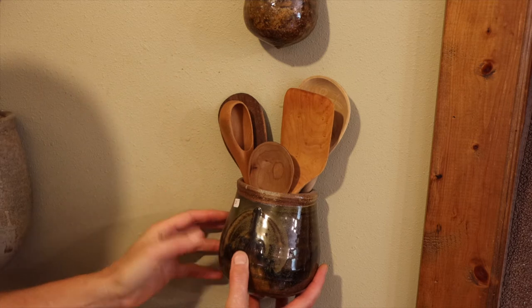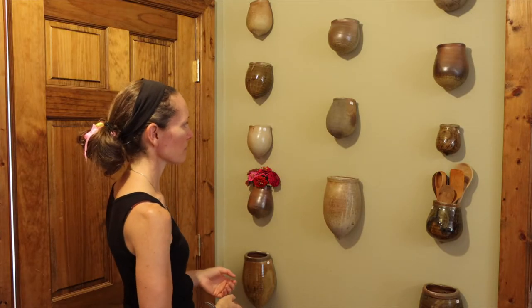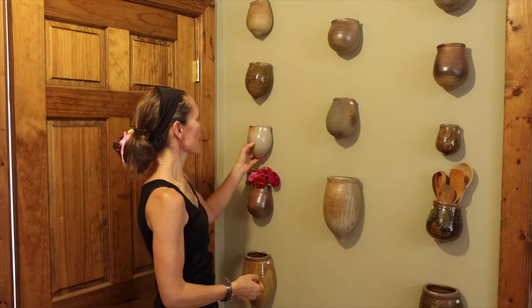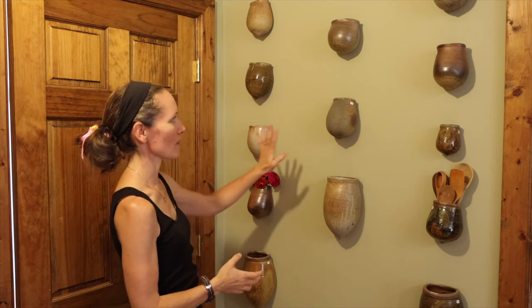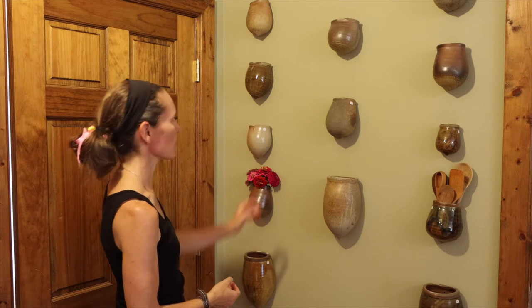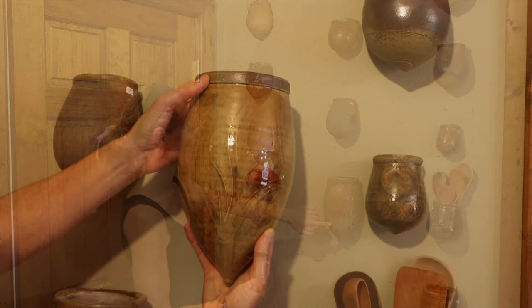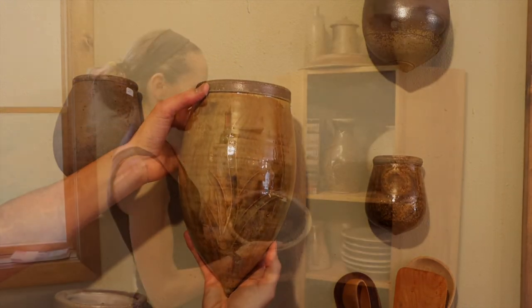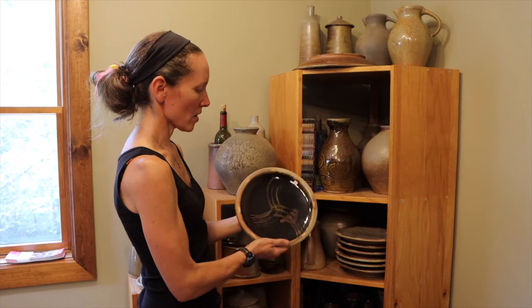People have also used them for wooden spoons in their kitchen or holding paint brushes. They're nice when your shelves are full and you don't have any more cupboard or shelf space — you can always find a place on the wall. We do the small size, this is our medium-sized wall vase, and then this is the large wall vase.